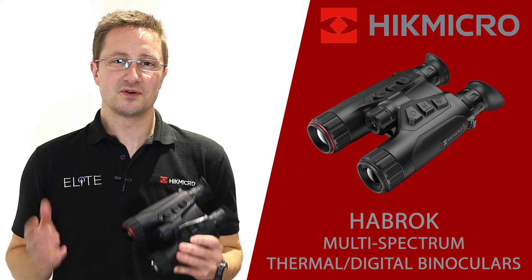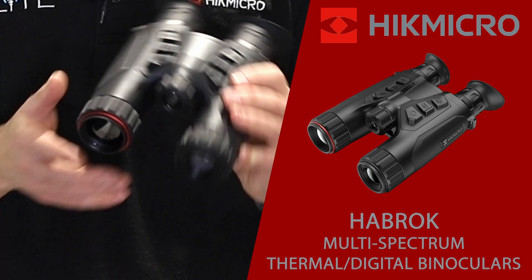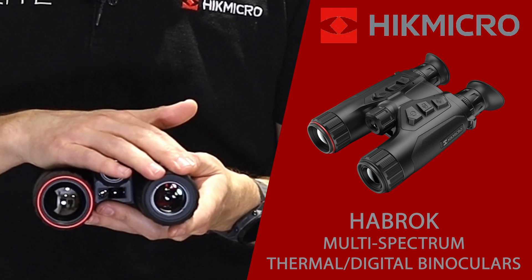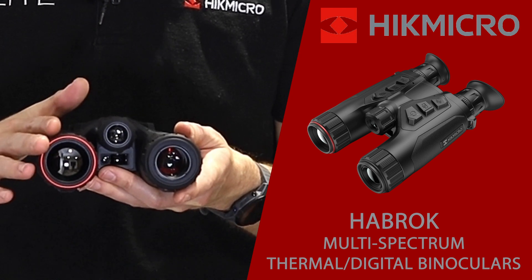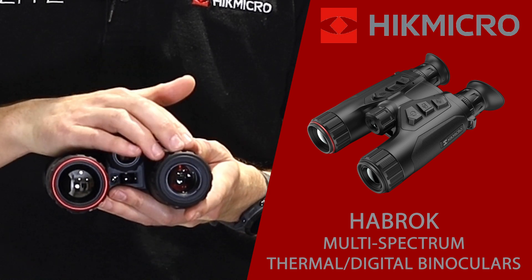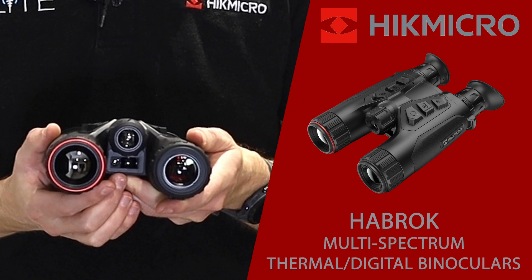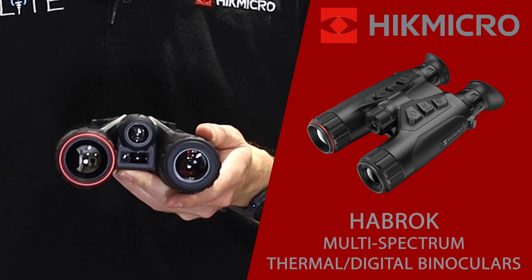The Habrock is called a multi-spectrum binocular because it's fitted with many different types of camera. On the front you'll see a selection of lenses. On this side we've got an optical channel, a thermal camera capable of detecting heat sources, an IR illuminator that allows the optical camera to work in darkness in night vision mode, and a 1000m laser rangefinder that allows you to accurately judge the distance to your heat source.